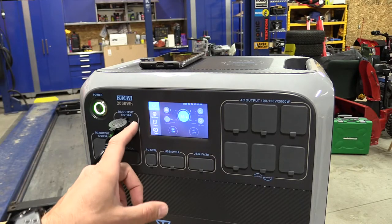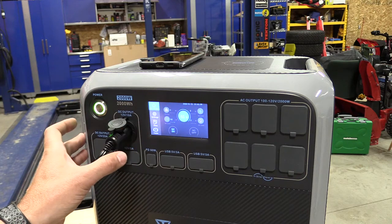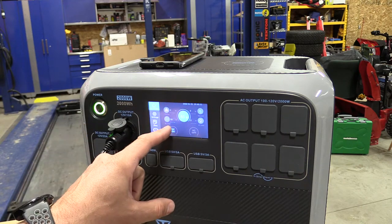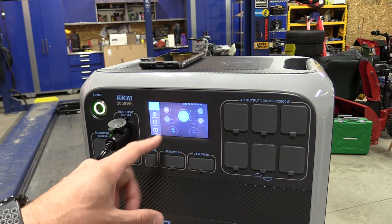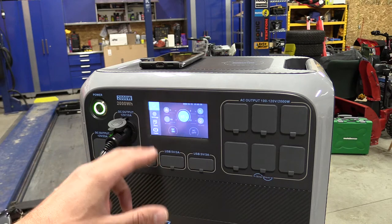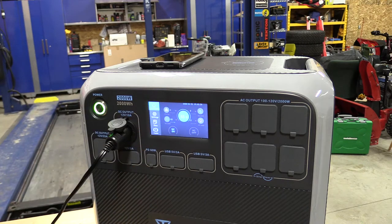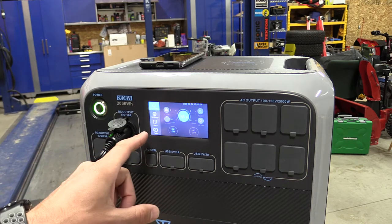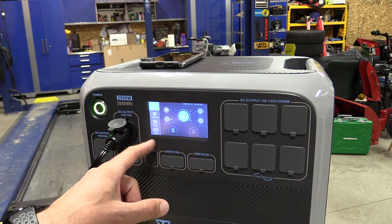We currently have the freezer going down to its absolute lowest setting and I have it hooked up to my portable power supply so I can show you the wattage. We're bouncing around between 58 and 63 watts to make this refrigerator or freezer run at its absolute max setting for max cooling. That's not bad. Now we can just put this on eco mode and it's going to drop down to about 39 to 43 watts out.